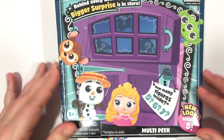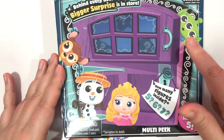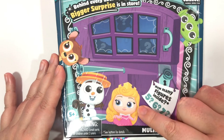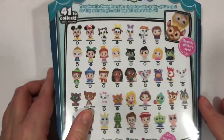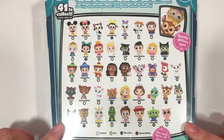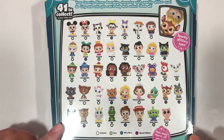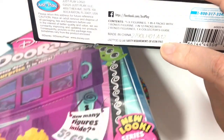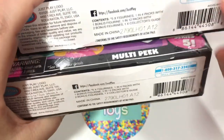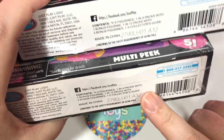This is the Dorables box and I love the Series 5 box. We got the Green Alien, Aurora, Olaf, and Bambi on the front. If you happen to be at the store and see this, these are all of the characters they're offering in Series 5. These Disney Dorables have a code on the very bottom, and as I'm looking at all of these I notice that these two codes are the exact same.